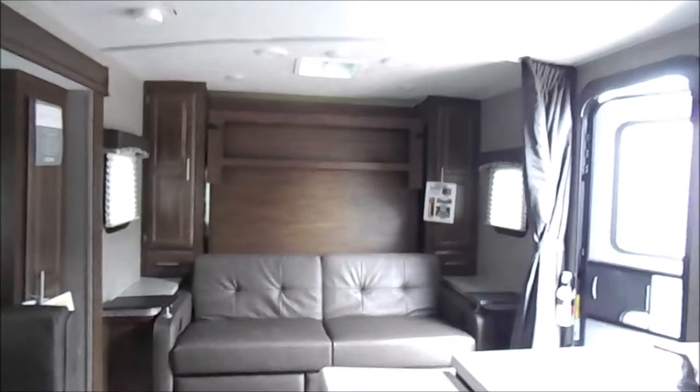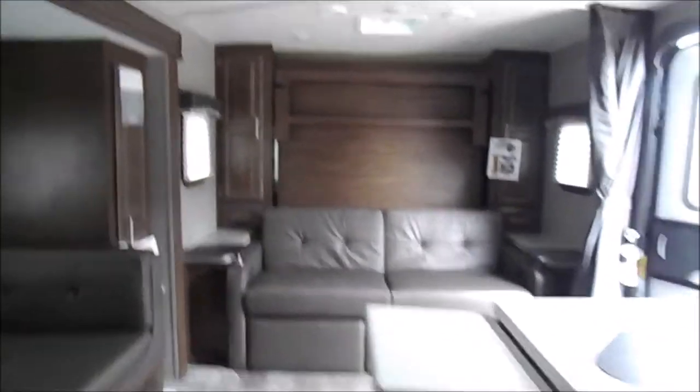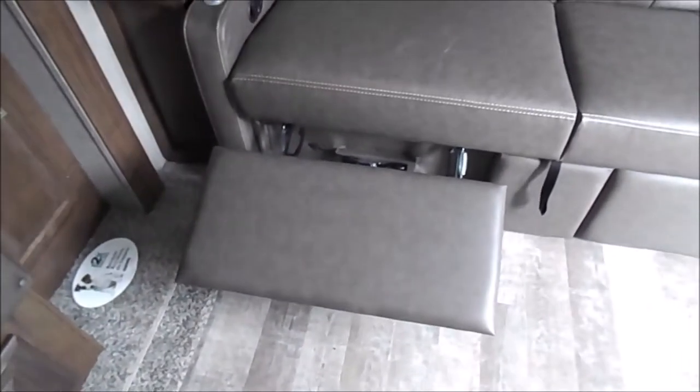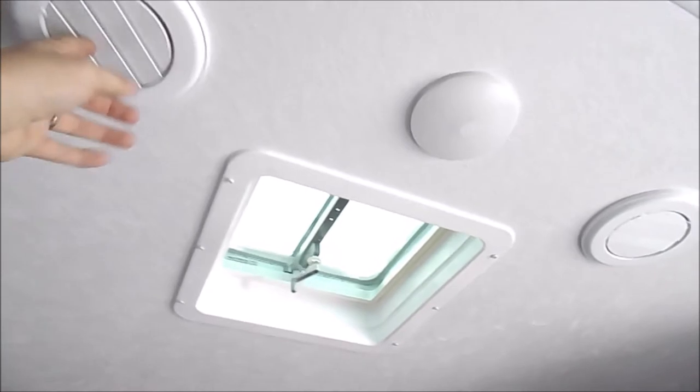There's a Max Air fan just above us here. We'll get a good look at what the Murphy bed couch set looks like — I'm not going to take it down just because my camera would be all over the place, but I do have pictures of the Murphy bed down on our website. These do come out, so you have a footrest there, a nice little dining table, and wardrobe storage. There's a ventilation port up above with two AC ports — ducted AC so it'll run throughout the entire unit, into the bathroom and everything.